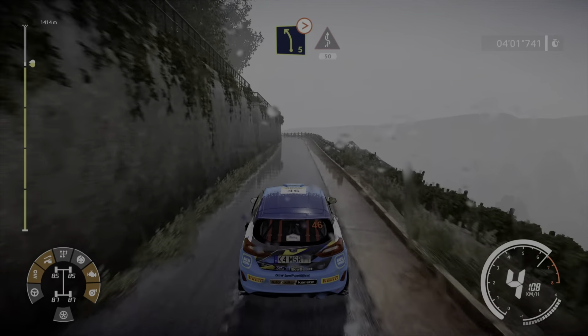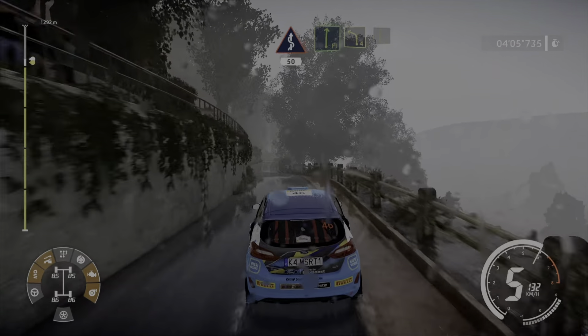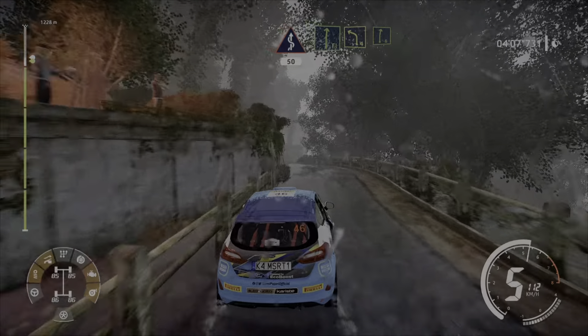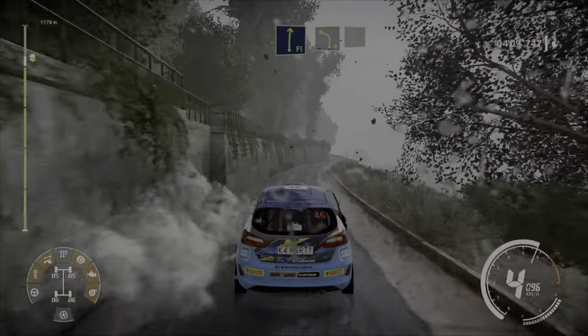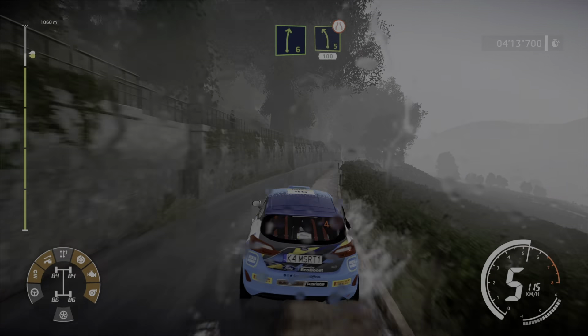And left 5, keep in, keep in, tightens, into kinks, over 50. Into flat right, into left 4, short, into right 6, keep in. And left 5 short, narrows, 100.